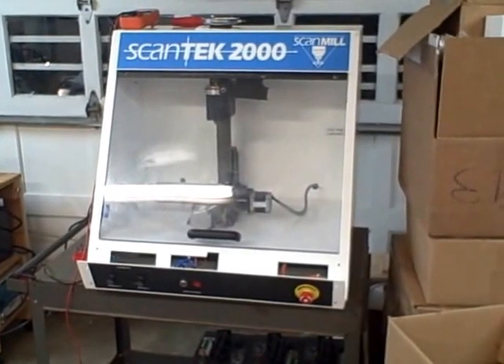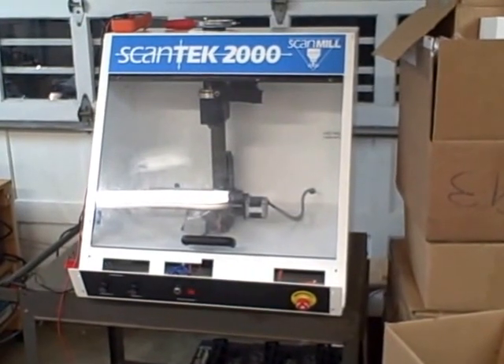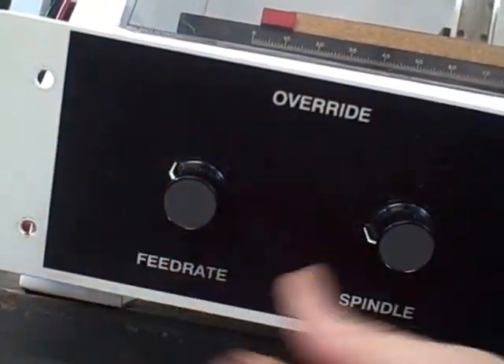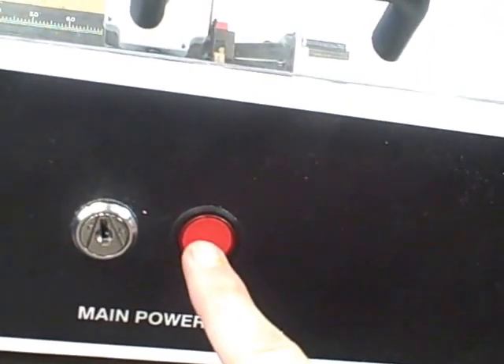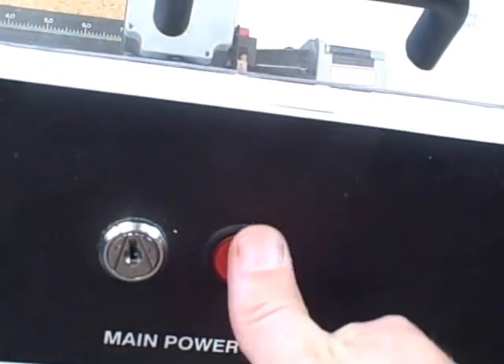This is my ScanTech 2000 scan mill, also known as a Denford micro mill. The front panel has your feed rate and spindle override. It also has a key switch and a main power indicator. Some of them had a key switch that you had to flip and then a button to push, but this one just has a key switch and a light.